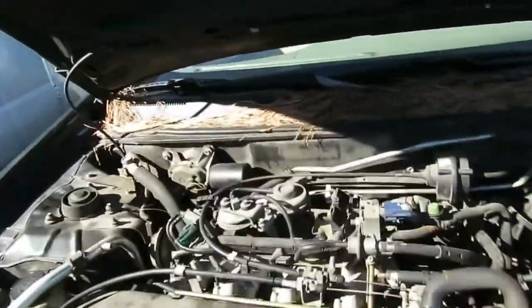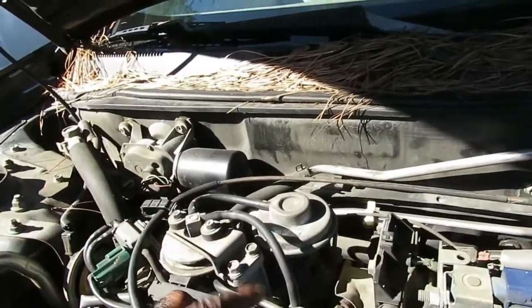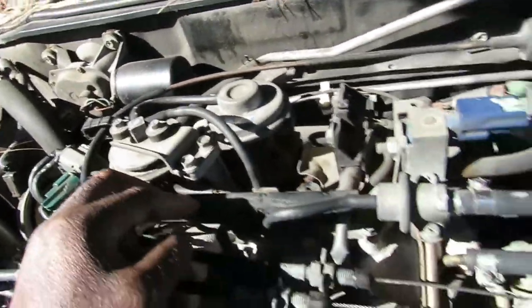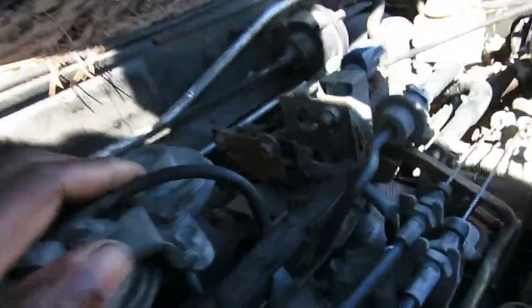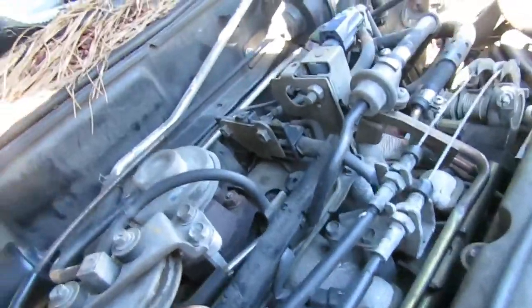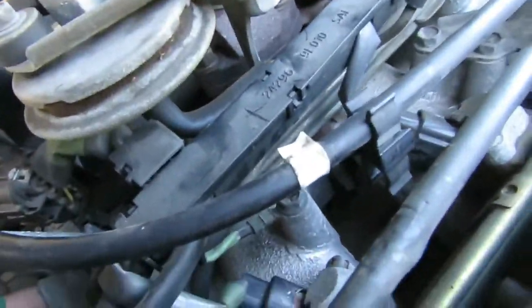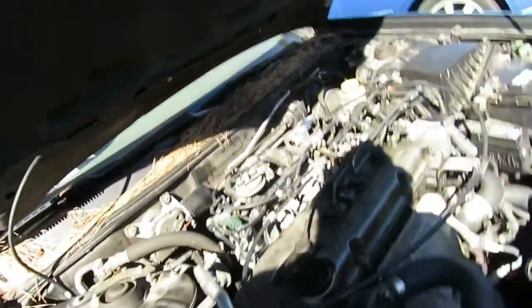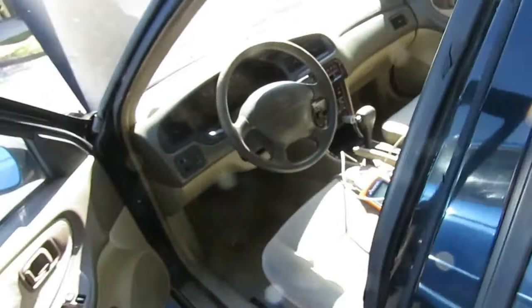There's our EGR valve right there. We're going to check what's wrong with it. I'm following the vacuum line going down and up to here — it goes over to the solenoid. We're going to make sure that solenoid is working. But first, let's find out if the EGR valve itself is working. We'll start the car up — this is a very quick and easy test for this vehicle.